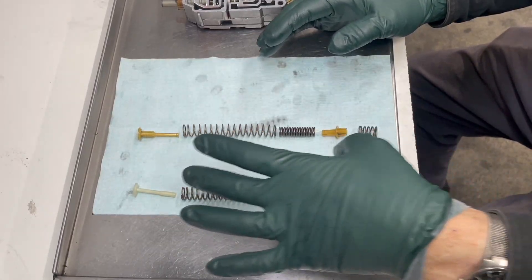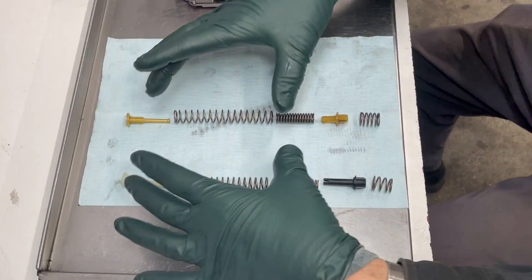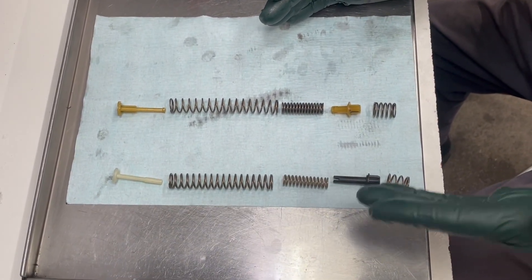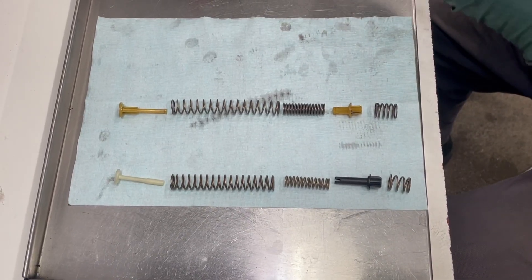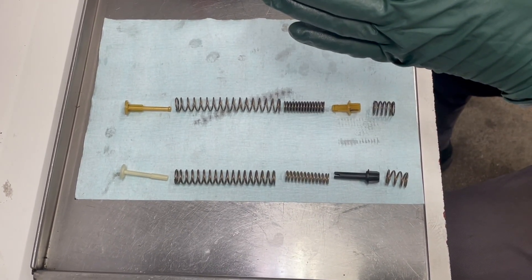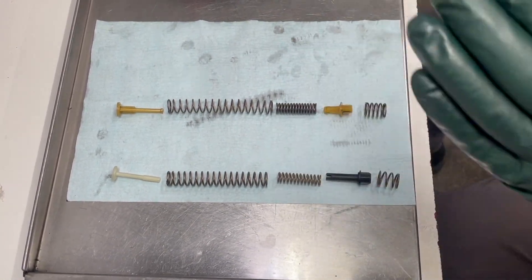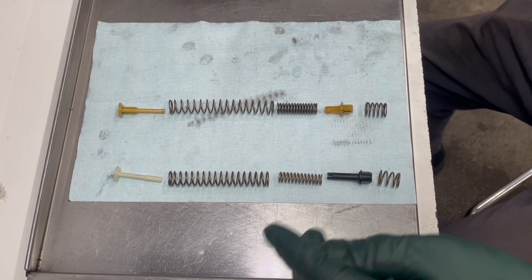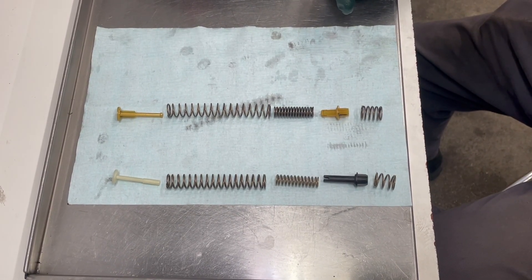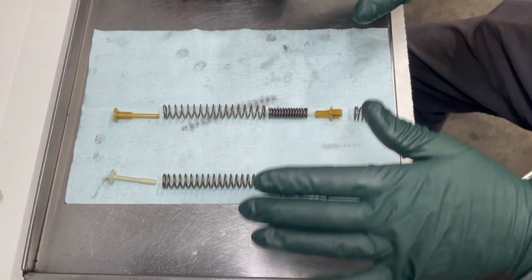The accumulator softens and transitions the shift into something much more pleasurable. What they've done with the upgrade is modify the spring pressure inside the accumulator so it doesn't delay as long. This eliminates that flaring. You might be thinking this is exactly the problem you have and that the K1 accumulator upgrade will solve everything — but not so fast. We'll get into that a little bit later.